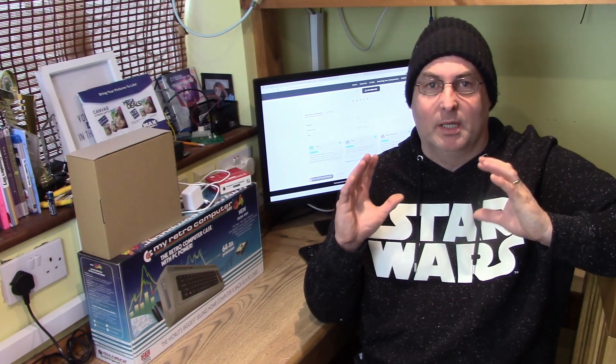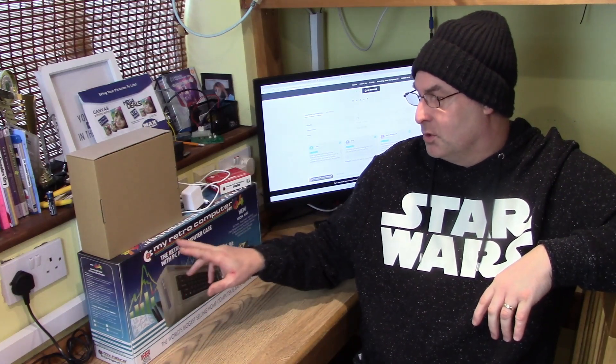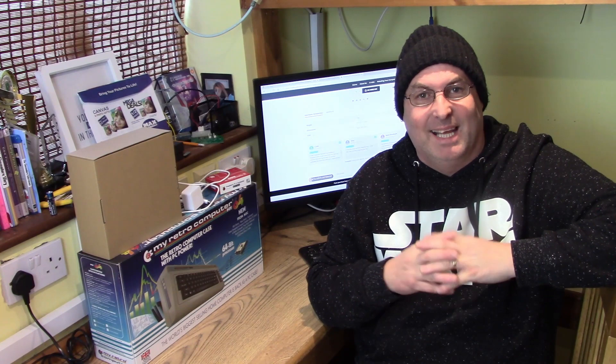Basically what we're going to do is bring back Commodore. We're going to name our system — which is currently called the My Retro Computer Y64 — the Commodore 64, because after all this used to be called the Commodore 64 back in 2011 anyway.